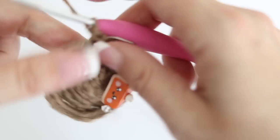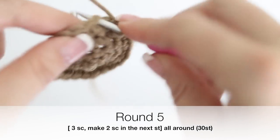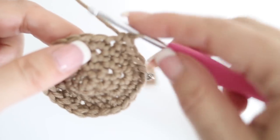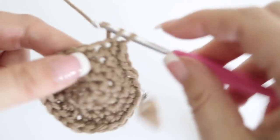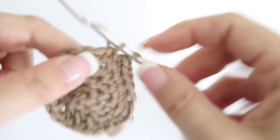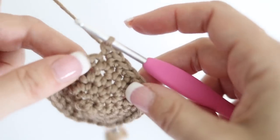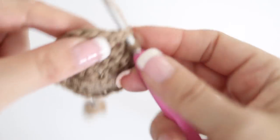For your fifth round, make a single crochet in the next three stitches, then two single crochets in the next stitch. Repeat all around your fifth round. At the end of your fifth round you will have 30 single crochets in total.